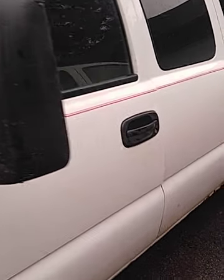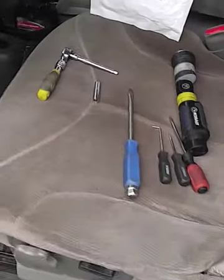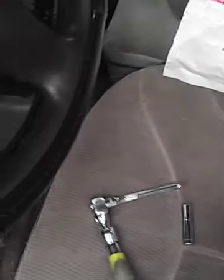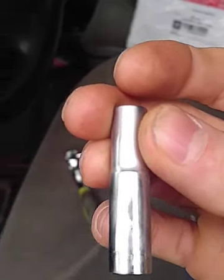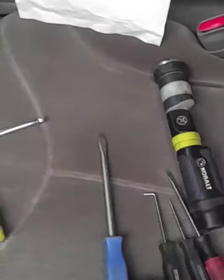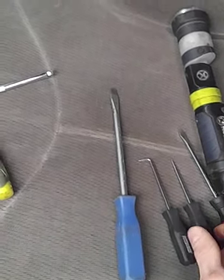Hey guys, today I'm changing the lock cylinder on the driver's side door of an '03 Chevy 1500. Here are some of the tools I'm going to use — basically just a ratchet and a seven millimeter socket. That's basically all you need, and then you need a couple flat screwdrivers and a couple picks.